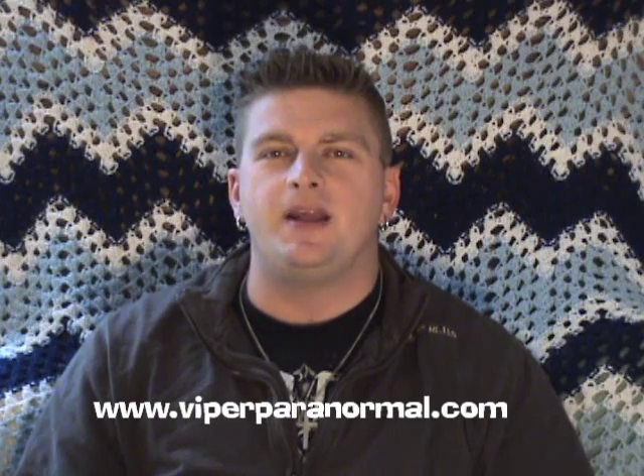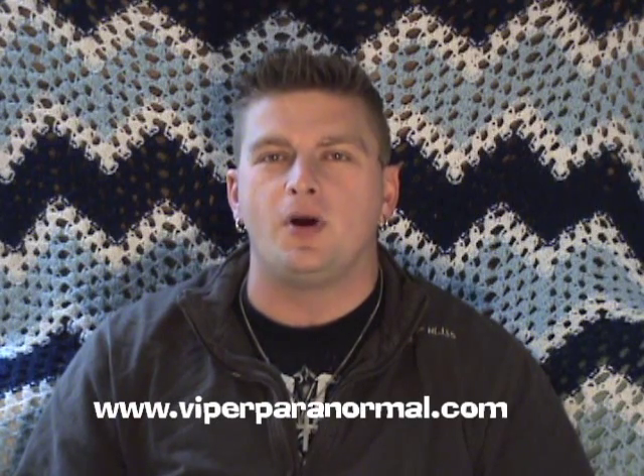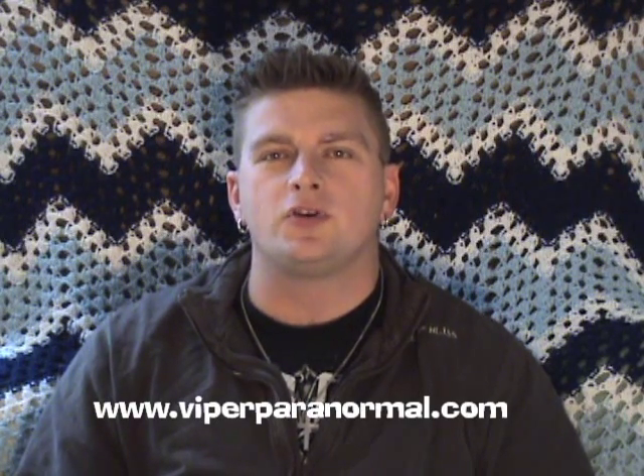Hey guys, it's Mike here again with Viper Paranormal. Today I'm going to be showing you some tips and techniques that are going to help you get the most out of your digital or analog voice recorders during paranormal investigation. The tips we're about to show you may not necessarily help you catch better EVPs, but I guarantee it's going to make your evidence review go a lot faster and a lot smoother.